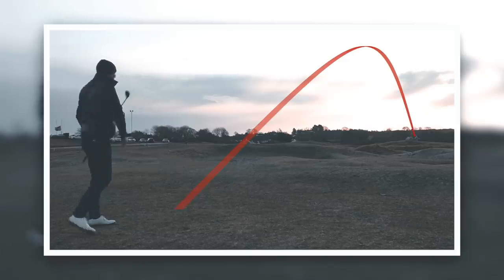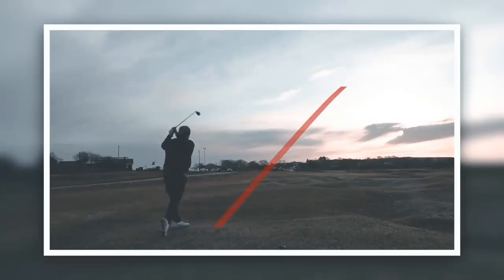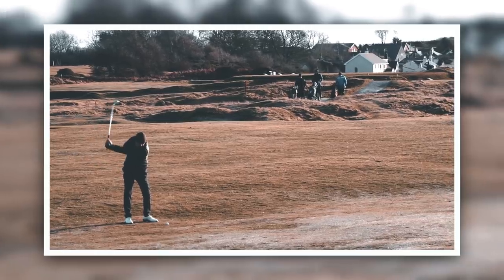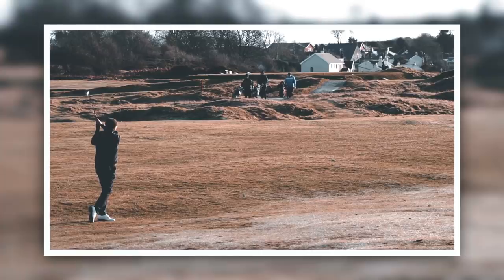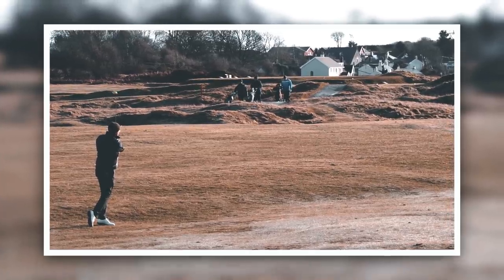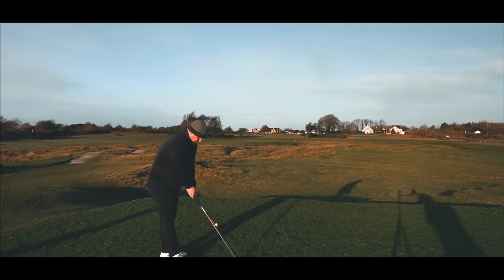Great strike. Right, we're going to start this one off with your feedback in terms of how they look.